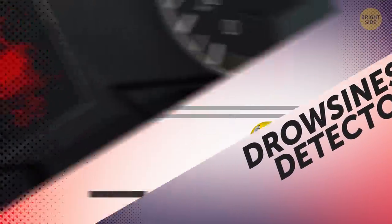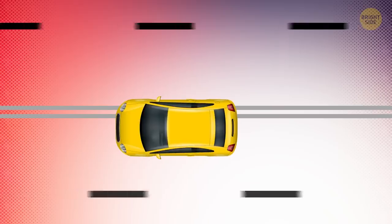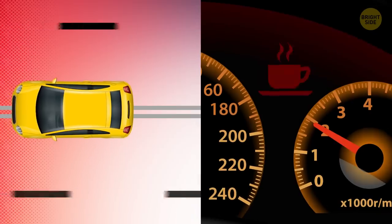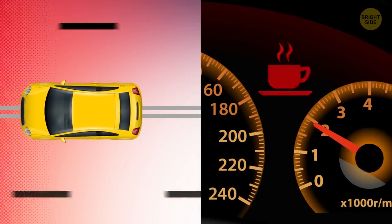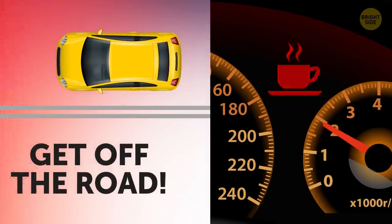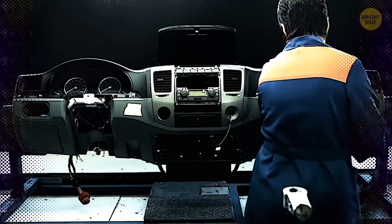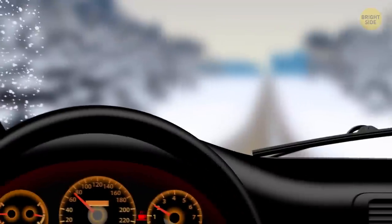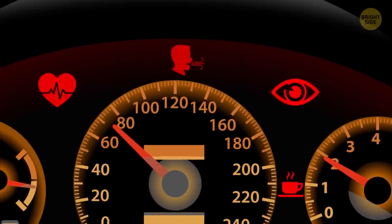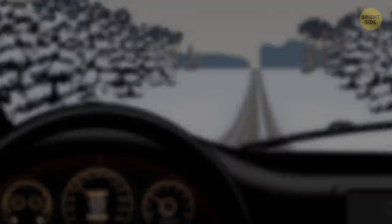Drowsiness Detector. It does exactly what it says. If the car feels you've been on the road too long or you keep slowly drifting out of your lane, this indicator will come on — it's usually a little icon of a cup of coffee, and it means you need a break, so get off the road. This is a recent development, so not many cars have it yet. But in the near future, cars will likely also come with driver heart rate, breathing, and even eye movement monitoring systems to prevent you from dozing off.